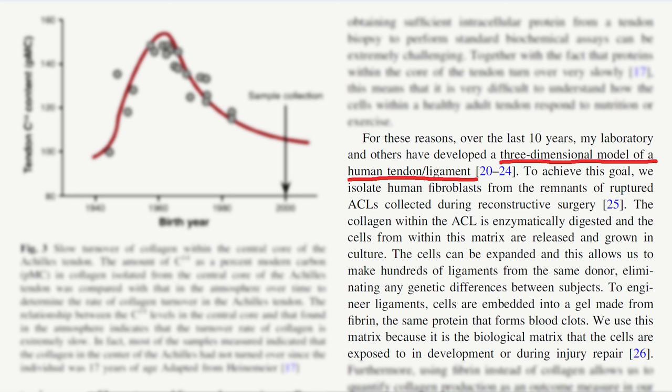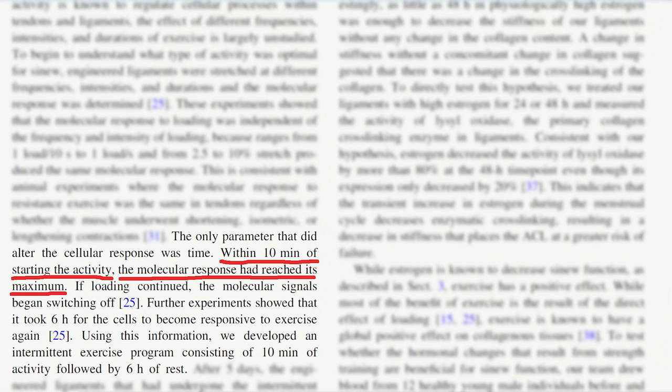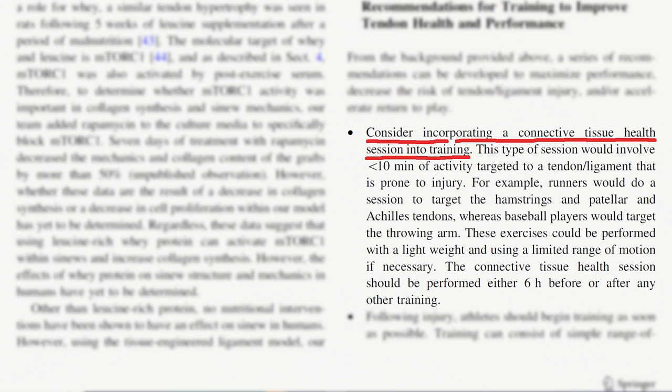A few months ago I was sent an article by a physiotherapist I know. In the article they studied the repair of tendons — well, actually ligaments — and they took clones of an ACL and put it under various frequencies and intensities of strain. What they concluded was that for the repair of the tendon, the intensity and the frequency actually didn't matter. Also, after about 10 minutes of exercise the molecular response actually stopped. On top of that, they found that it takes about 6 hours for the muscle to become responsive again to this kind of stimuli. So I thought, well, ligaments and tendons are practically the same thing, so maybe I can apply this to climbing and finger tendons.